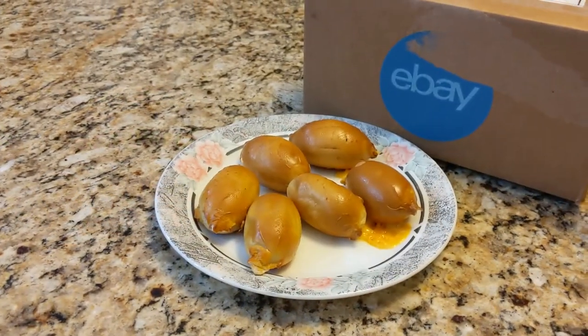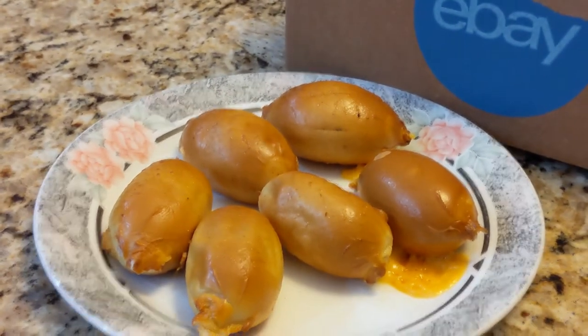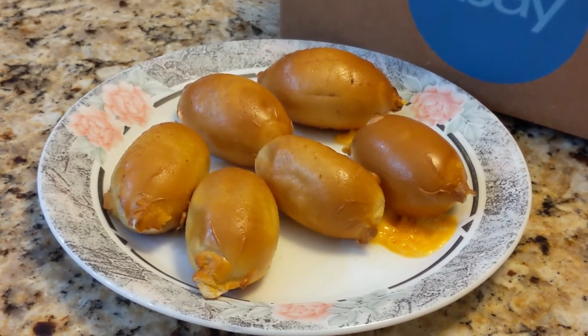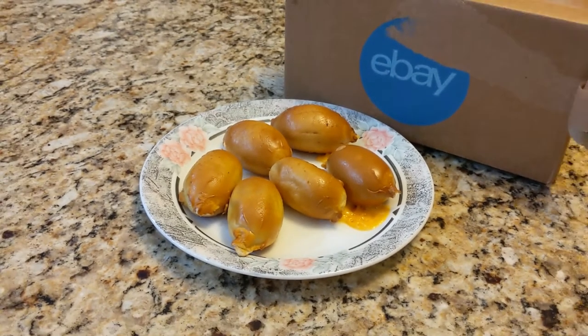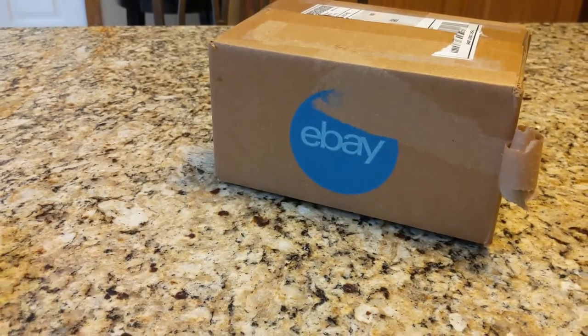Alright guys, we got those pretzels cooked up. Look at that — just hot and sizzling right now. We're gonna let them cool off for a second and give you guys a nice little review on that, but first, while these are cooling off, let's go ahead and open this up.